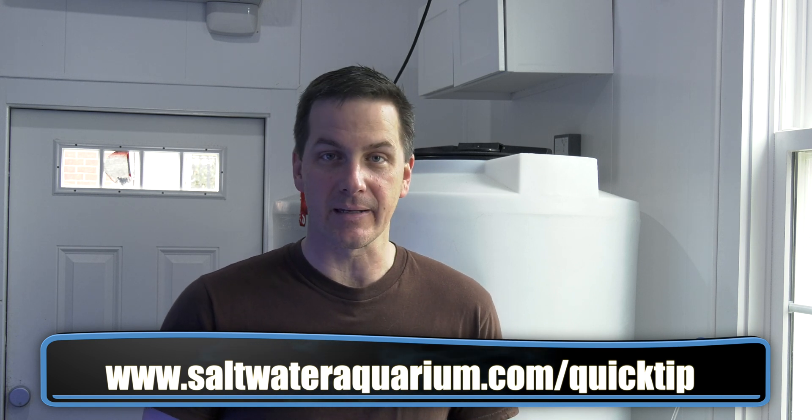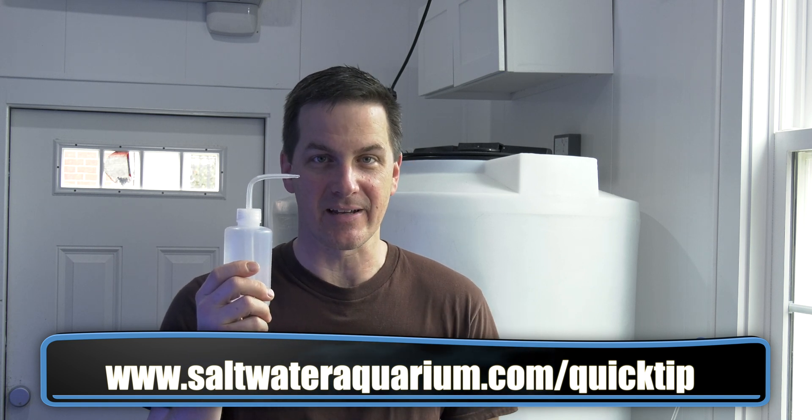Until next time, I'm Mark Callan, Mr. Saltwater Tank. Enjoy your tanks, enjoy your weekend, happy rinsing, and I'll catch you in the next episode.